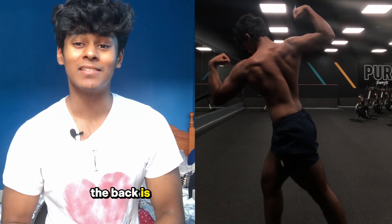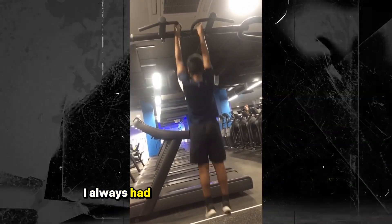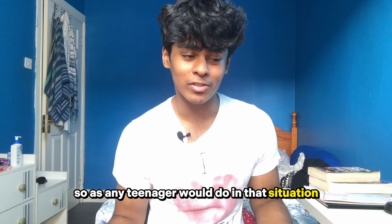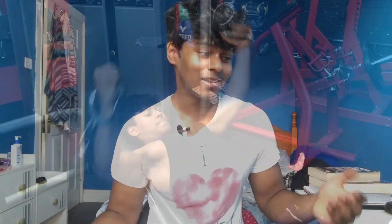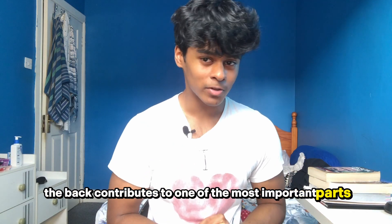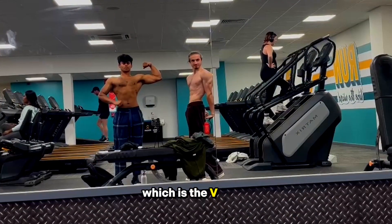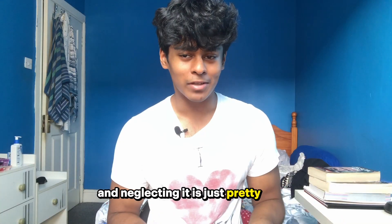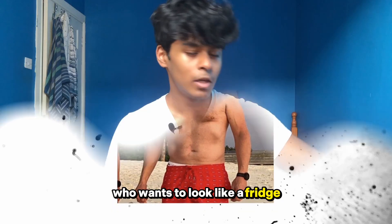Without a doubt the back is the silliest muscle to build since there's so many intricate muscles, so many functions and movements. I always had a really hard time filling it out when I was younger and never got a pump, so as any teenager would do I just neglected it and did chest instead. I got the filthiest chest pumps — those were the good old days. However, the back contributes to one of the most important parts of an aesthetic body, which is the V-taper, and neglecting it is just pretty dumb — you're just gonna look like a fridge.